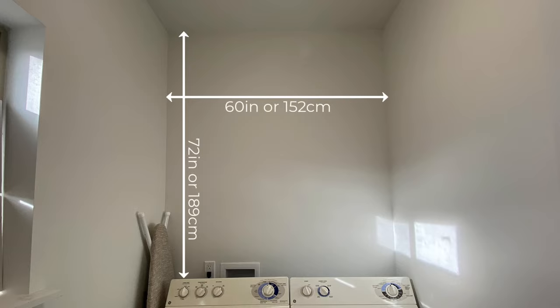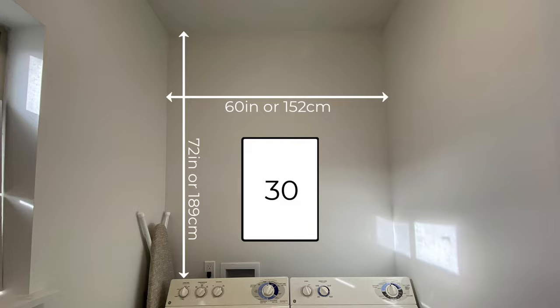First thing to do is to measure for our wall. My wall is 60 inches by 72 inches, so it gives me about 30 square feet.